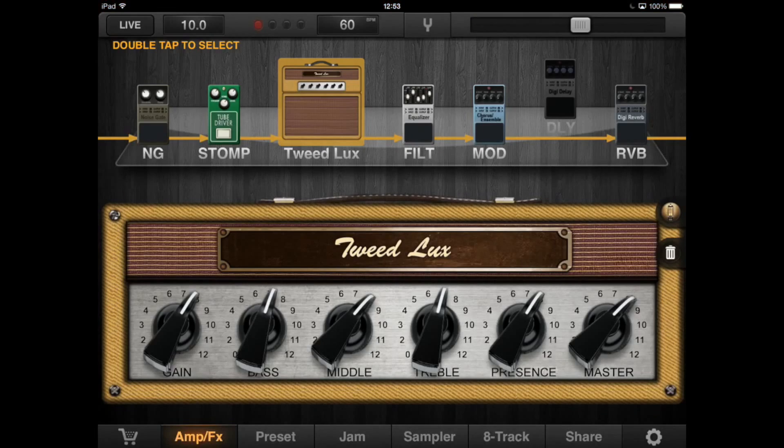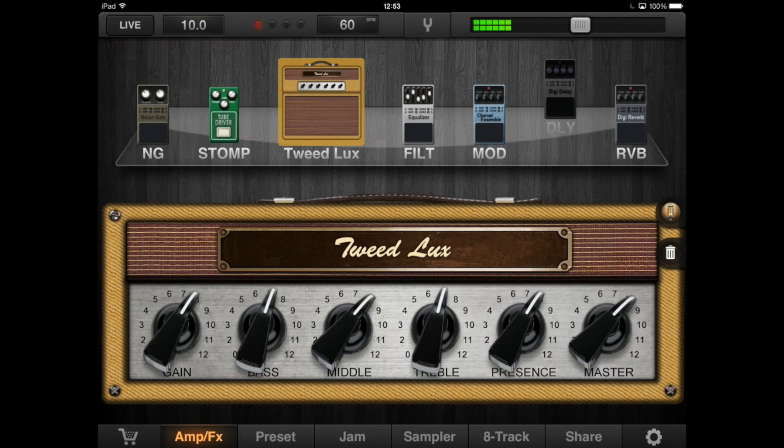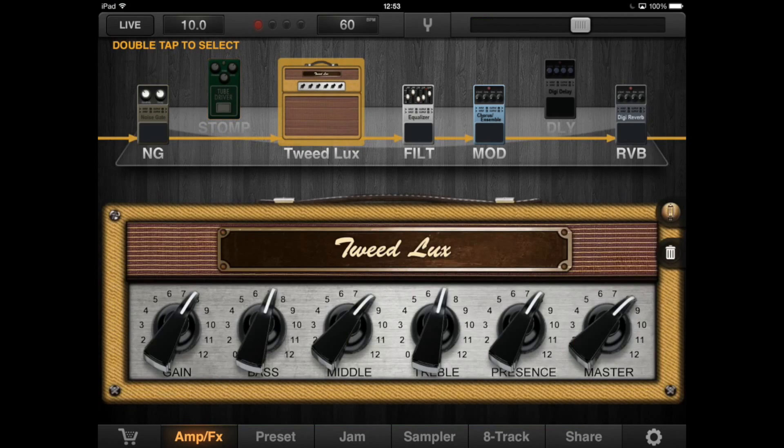BIAS works great with Positive Grid's other app, JamUp. With a single tap you can export the tone you've worked on in BIAS directly into JamUp and use it with the great sounding effects available there.